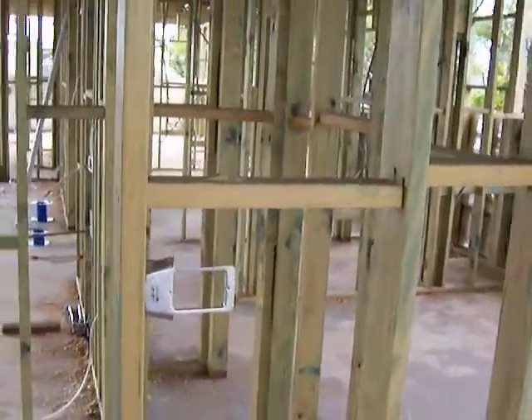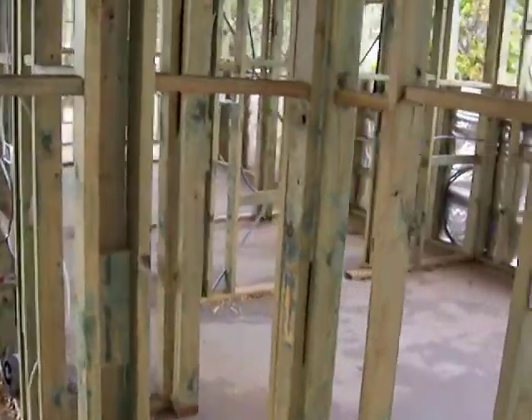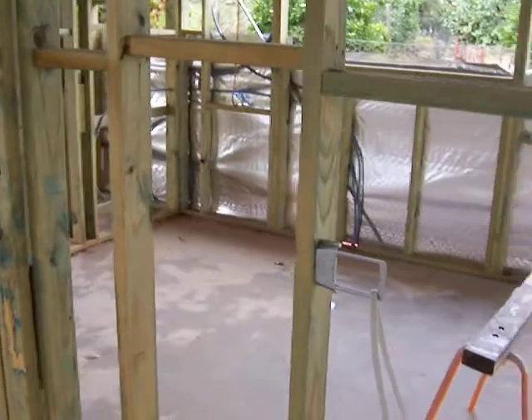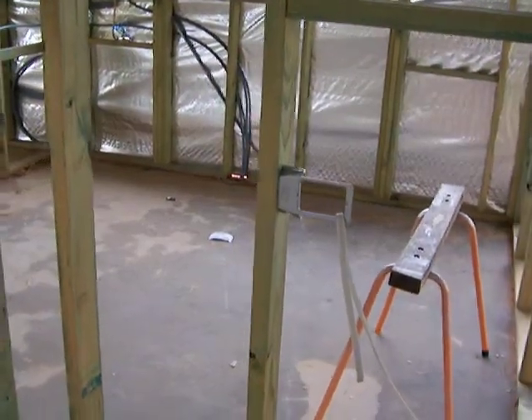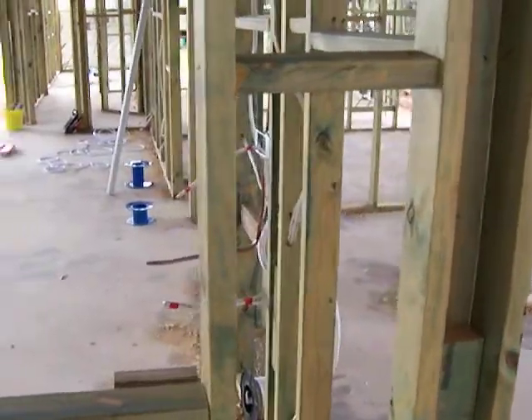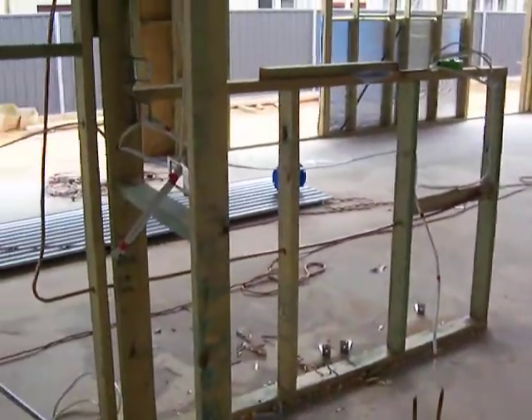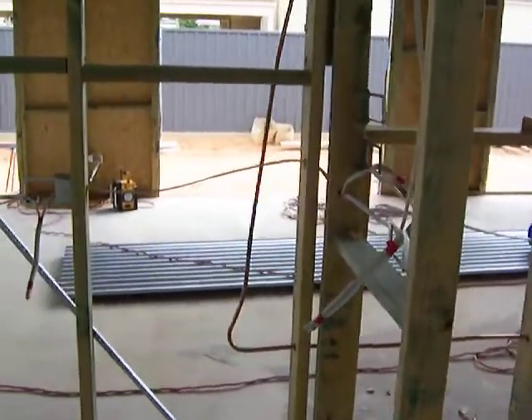Just about to start the light switches - there's a light switch bracket there. Just coming through into the butler's pantry. As you can see, we're just running the power points and everything ready for the butler's pantry. We've got some power points and some light switches run and ready to go.